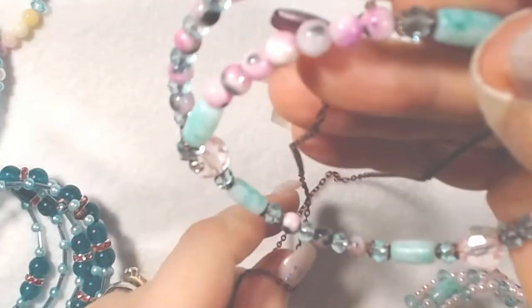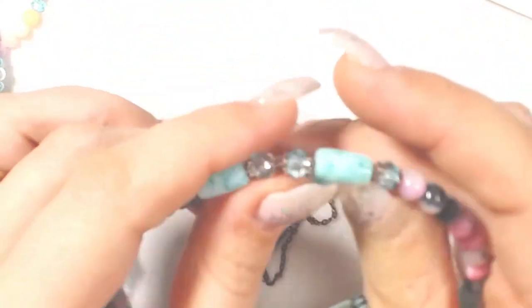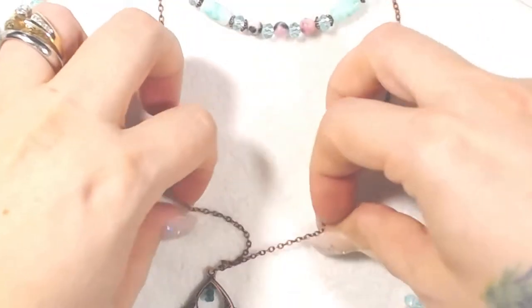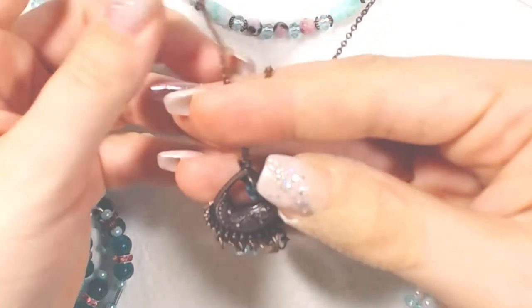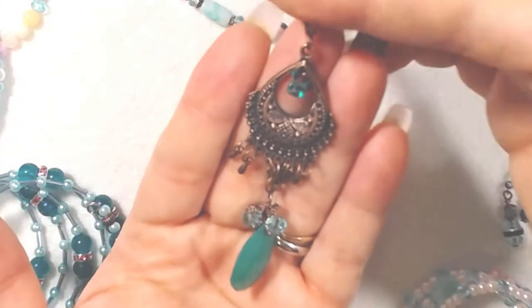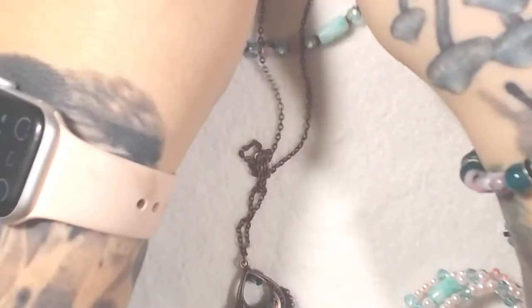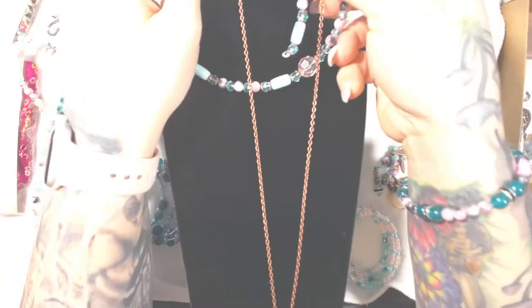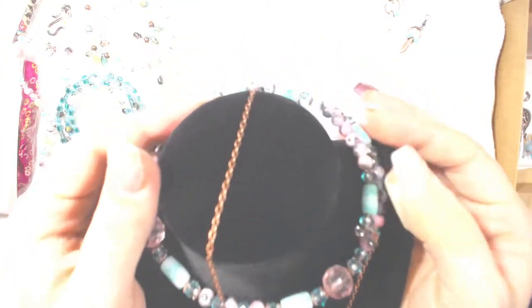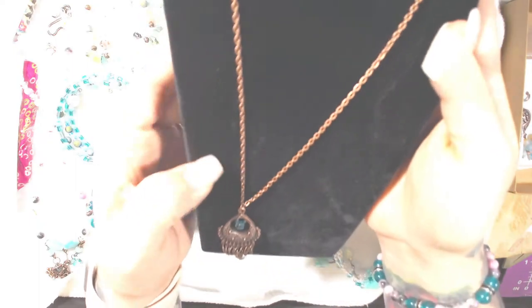This pair is actually part of a set — probably one of my favorites because it's so simple. It goes with this necklace here. I was playing with my memory wire and I love memory wire necklaces, but I also really like dangle necklaces, so I thought, I wonder if I can put them together — and so I did! There's the dangle, and it connects onto the memory wire and just hangs down like that.